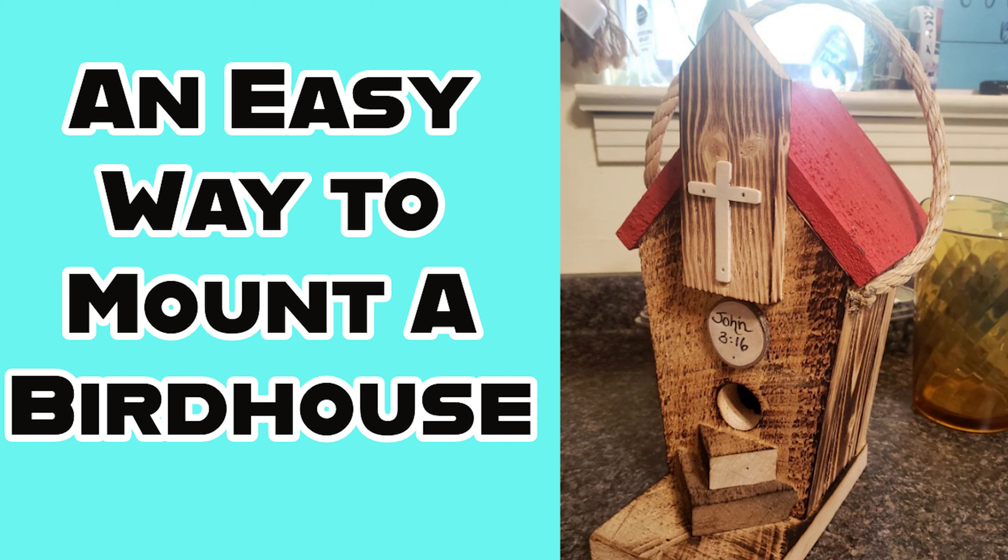My parents got me this birdhouse a few months ago when they were in LaGrange, Georgia, and it had a rope on it so it could hang, but I've had bad experiences with birdhouses that hang. The rope usually comes loose, the birdhouse falls and breaks. I still need to repair my beehive birdhouse because this is what happened to it, but that's another video for another time.